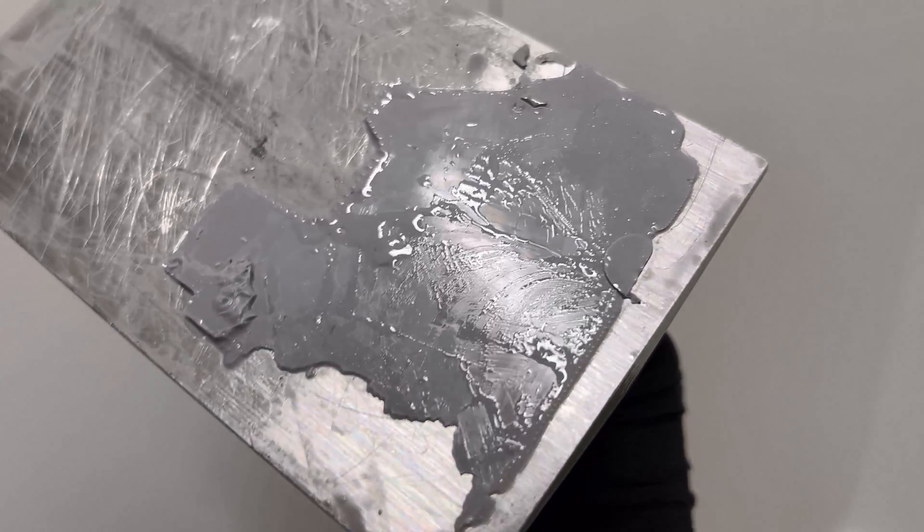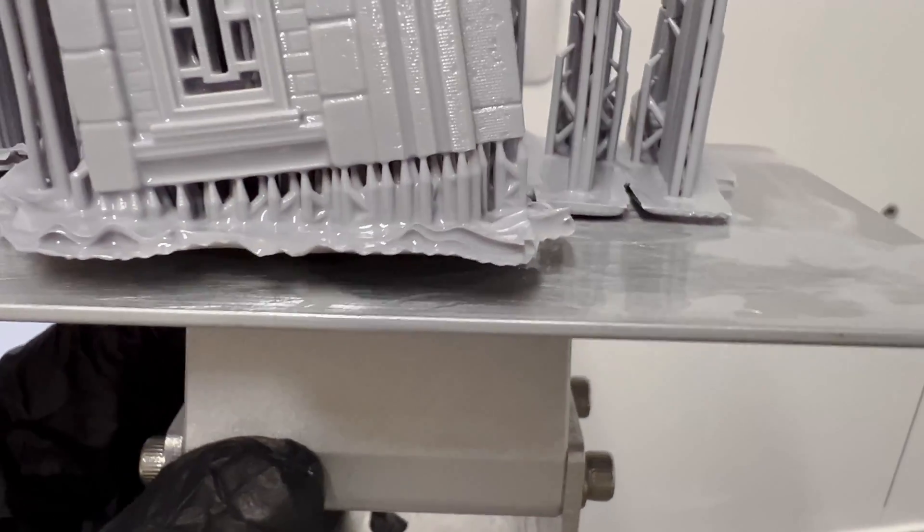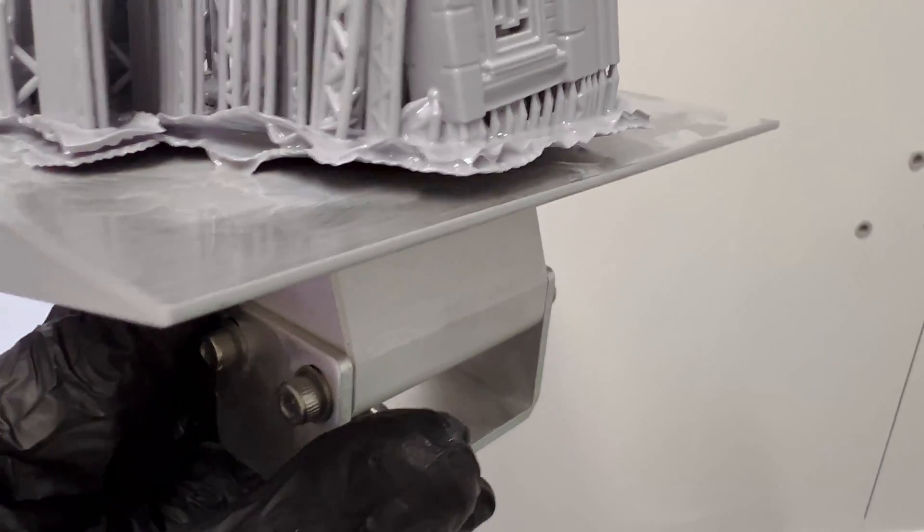A small variation may not seem like much, however it can end up causing failures in the adhesion of the first layer. It is possible to level with these last two methods, but it's harder to check if the four corners have the correct pressure, and you would probably only know after printing some objects as a test.